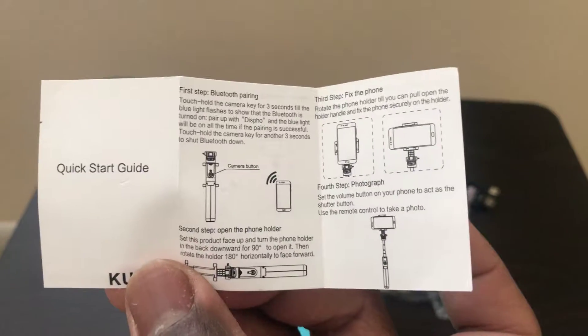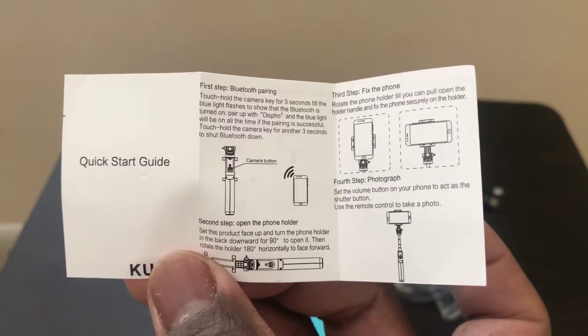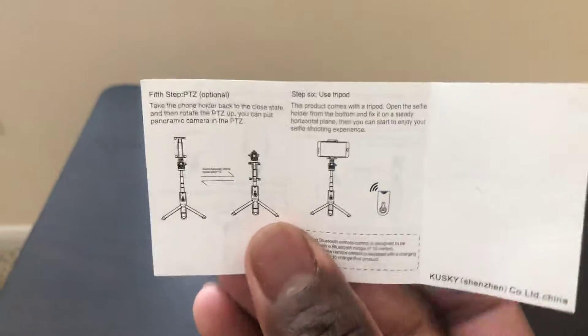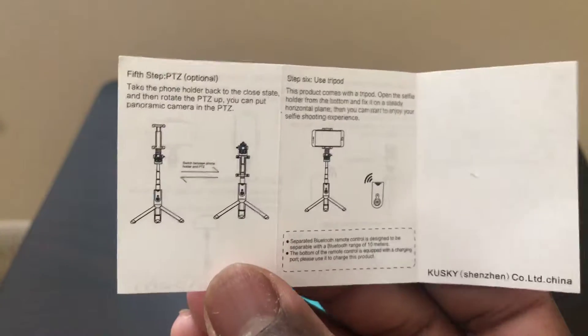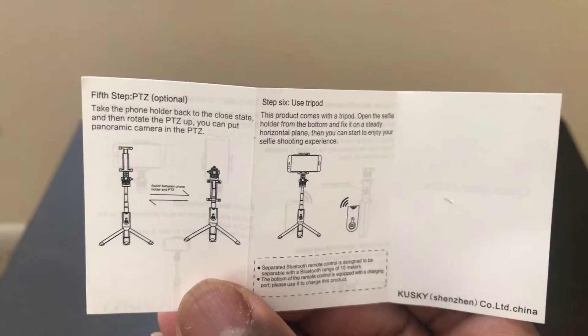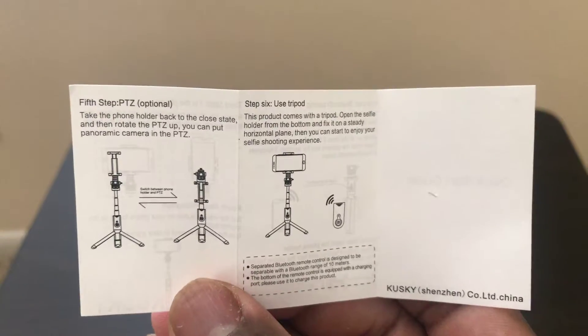I'm about to assemble it right now and I'll post a follow-up video to show you how it looks like. It's made in China, Shenzhen. Alright, let's see what's inside.